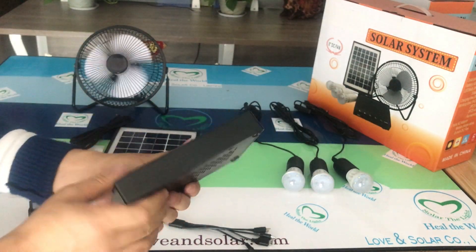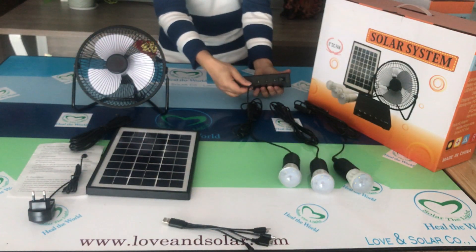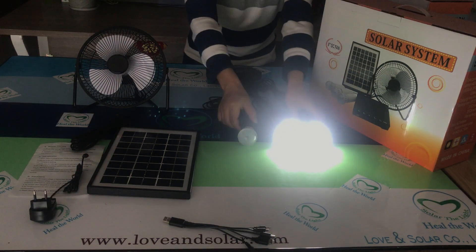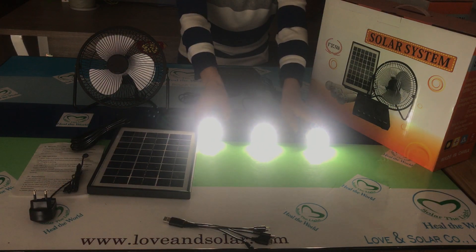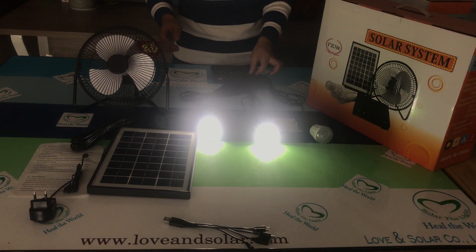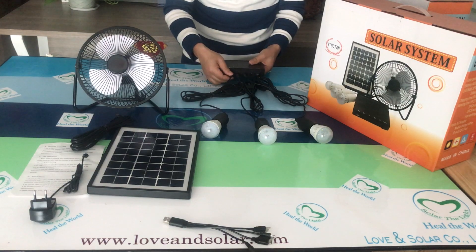At night you can also connect the three bulbs. Let me show you — okay, three bulbs working at the same time. And if three is too many, you can use one or two. There is a button to control each bulb.